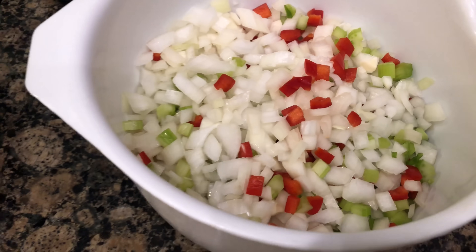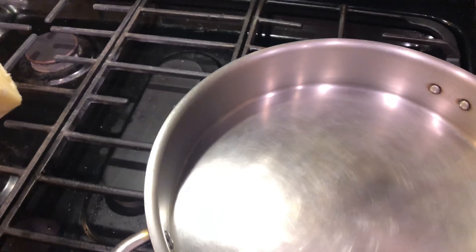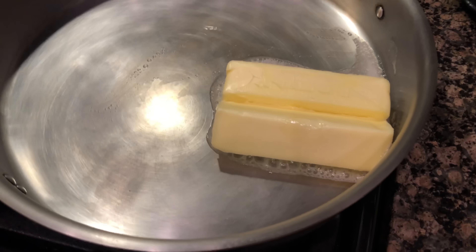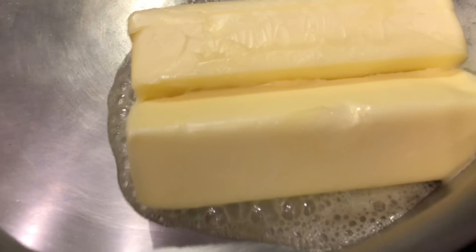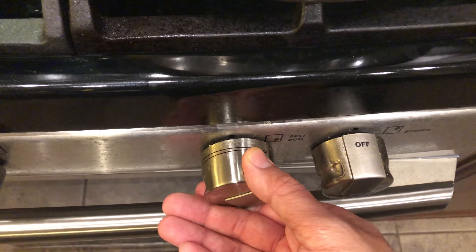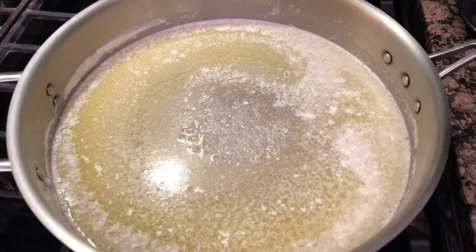Alright ladies and gentlemen, over to our hot pan. We're about to get some butter melted — butter party! Let me show you around this pan, get yourself melted. I'm gonna go ahead and raise the heat to about medium so that way it's nice and hot when we sauté the vegetables.